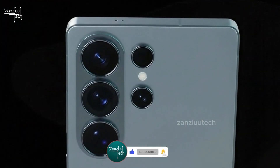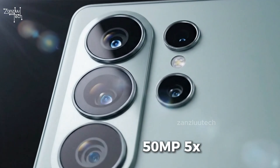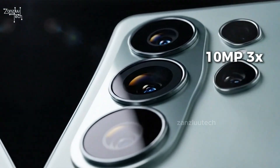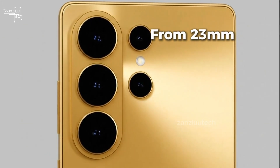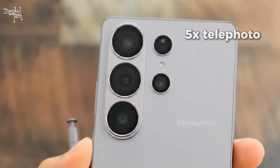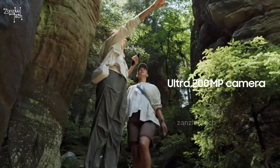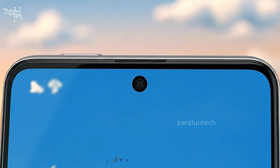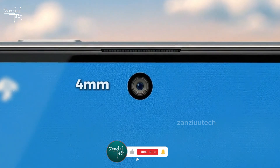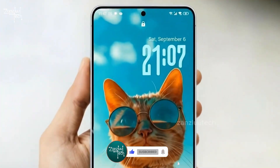Camera-wise, the setup looks familiar: 200MP main, 50MP ultrawide, 50MP 5X, 10MP 3X. But Samsung tweaked the lenses — the main goes from 23mm to 24mm, and the 5X telephoto jumps to 120mm. This gives you tighter framing, cleaner portraits, and more natural depth. AI upgrades make everything pop even more. And yes, the front camera cutout is bigger, about 4 millimeters, because the field of view jumps from 80 degrees to 85 degrees.